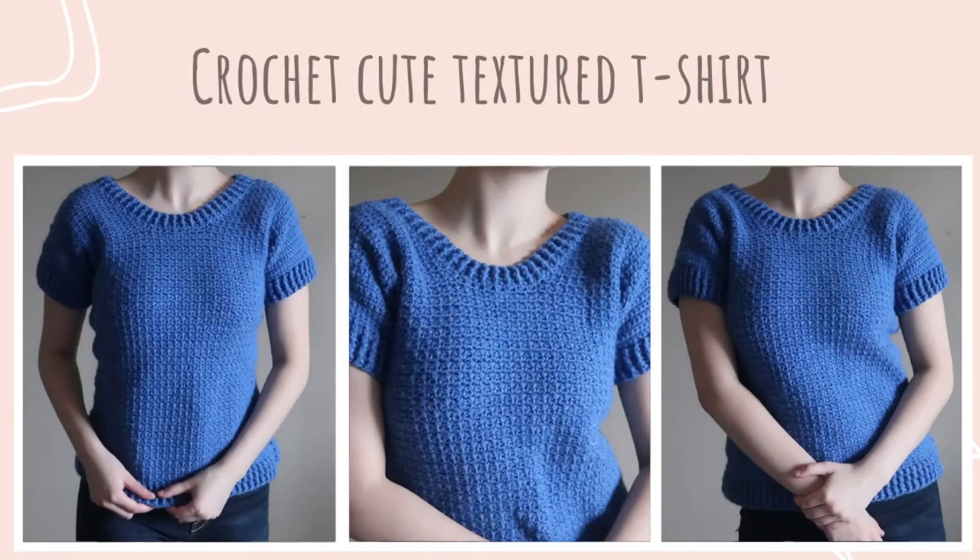If you enjoyed this video and found it helpful, please consider liking this video and subscribing to my channel. If you bought this pattern, it would be very helpful if you left a positive review on my Etsy shop. Thank you so much for watching!